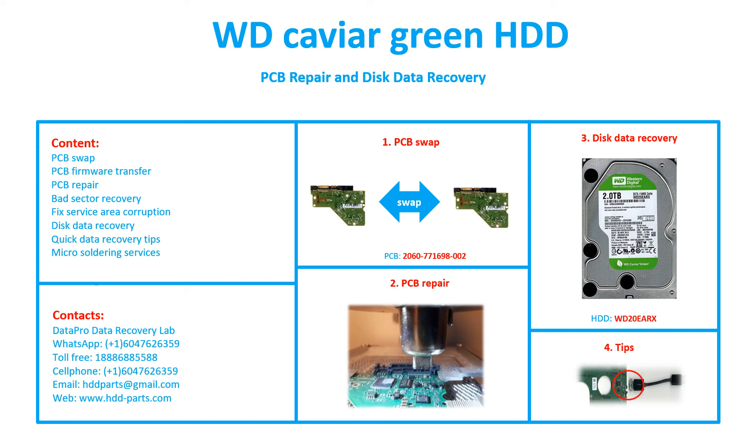Hello there. In this video, we are going to talk about WD Caviar Green 3.5 inch SATA hard drive, the printed circuit board repair, and the disk data recovery. For this particular case, the PCB number is 2060-771698-002.